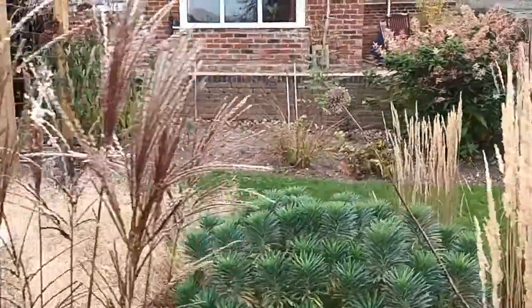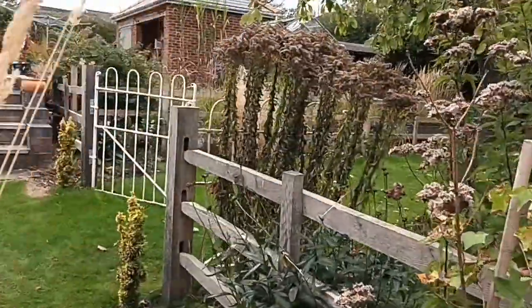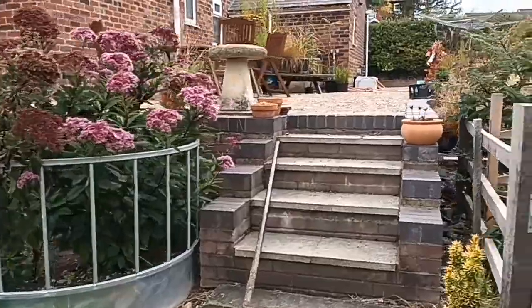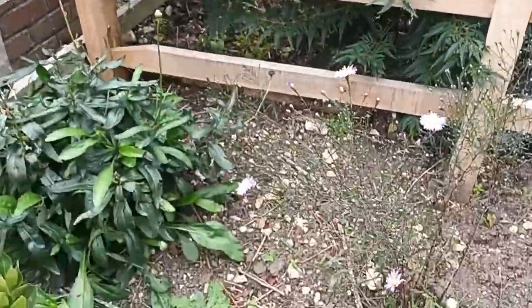We're well into September now and I just thought I'd do another little walk around the borders because time's moving on. We're not far from autumn kicking in and I just want to see what's going on in my garden, so I thought I'd bring you around for a little look.